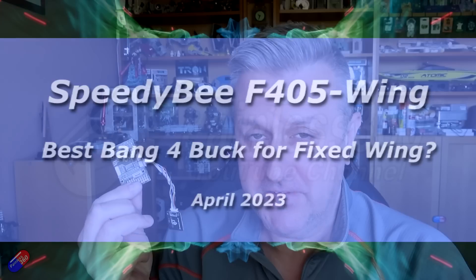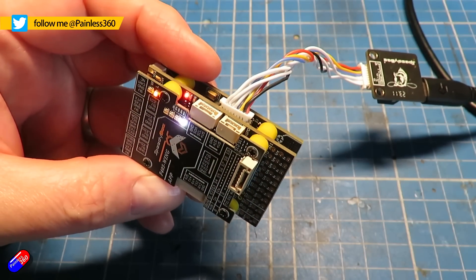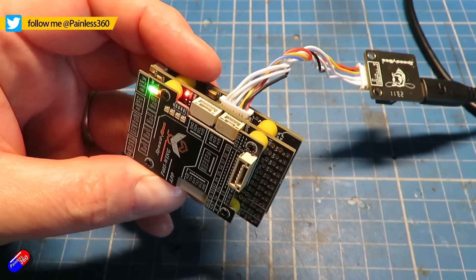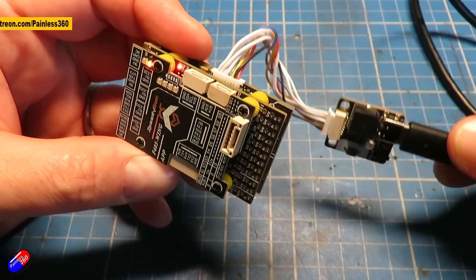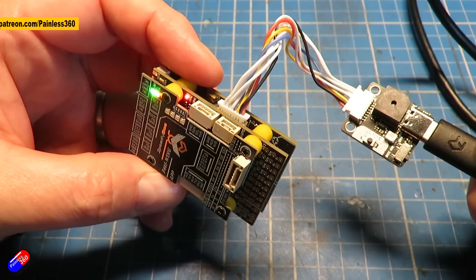Hello and welcome to the video. This is a video I've been waiting a few weeks to make. This is the Speedby F405 Wing Flight Controller. I am a fan of Speedby Flight Controllers — they're a sister company to Runcam and they make some really nice kit. They put time and effort into their products, and it definitely doesn't feel like you're getting version one. You get more like version 1.1 or 1.2 by the time it comes out, which is a rare thing these days.